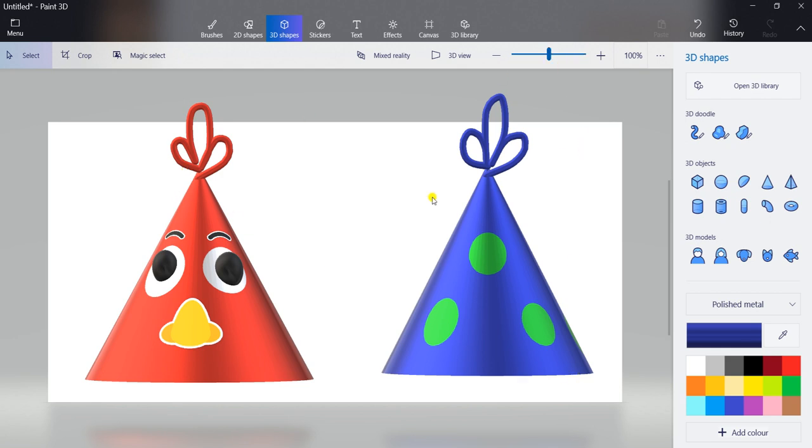Like this, we can draw a birthday cap. You can draw another birthday cap and decorate it in your own way also. So try drawing this birthday cap. Thank you. Bye-bye.